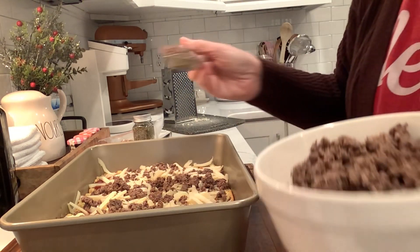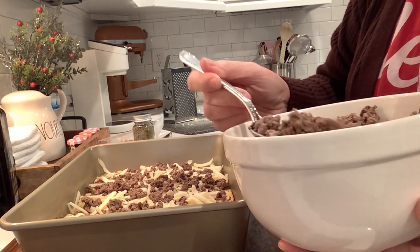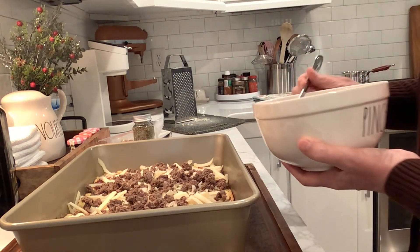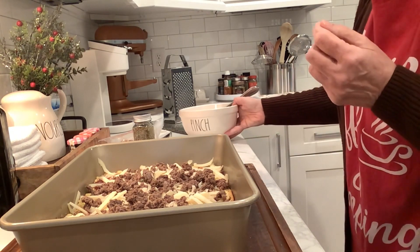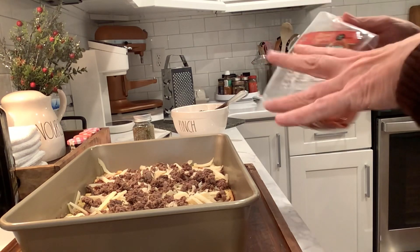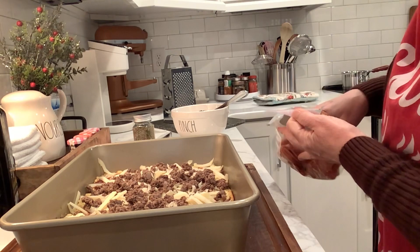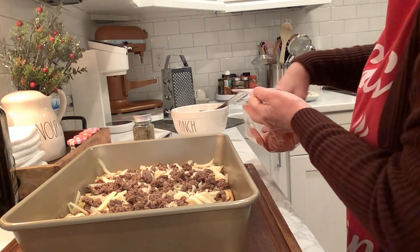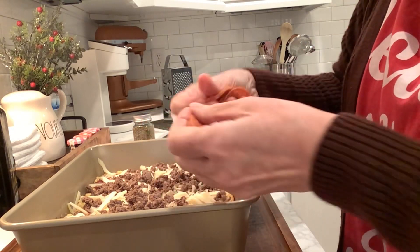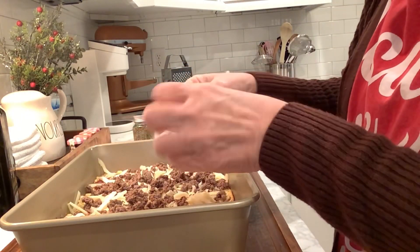Have you ever had meatza? I do have a recipe on here for the chicken ground chicken crust pizza, which is really good — I make that every so often. But also there's a meatza recipe where you use the ground beef, ground sausage, ground whatever as your base. That's really good too. And we're going to throw on, of course, pepperoni because we love our pepperoni in this house.